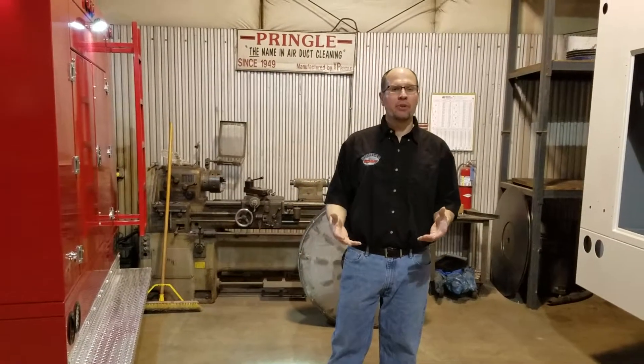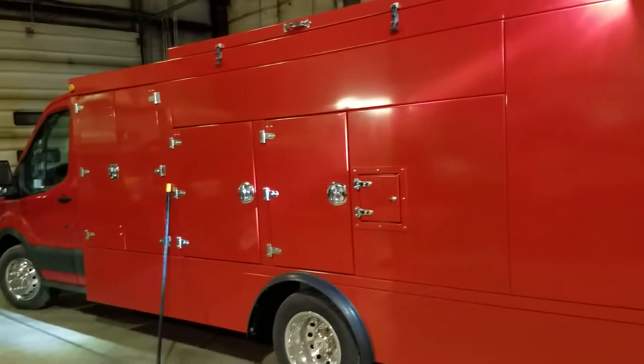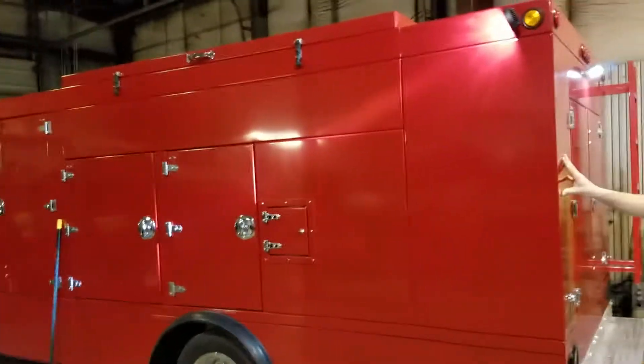Hi, my name is Greg from Pringles. I'm making this video to show you what our new trucks look like. We've got our new aluminum style truck — this is the very first of its kind, 316 aluminum.